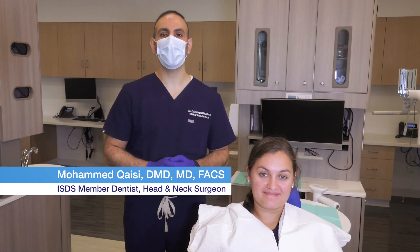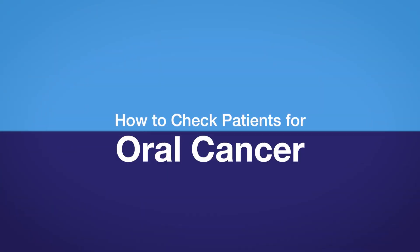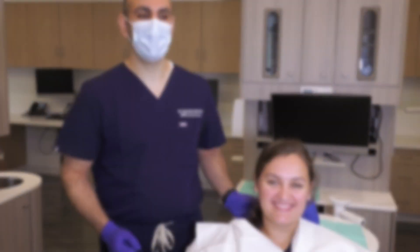My name is Dr. Mohamed Qazi and I am an oral and maxillofacial surgeon in Bergenet. I'll show you today how to do a head and neck exam and an oral exam.